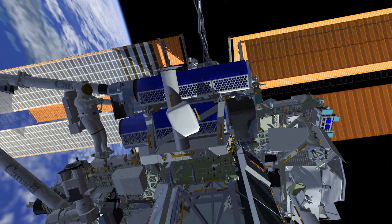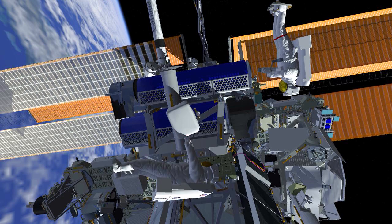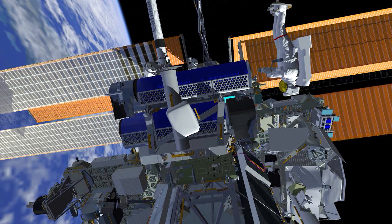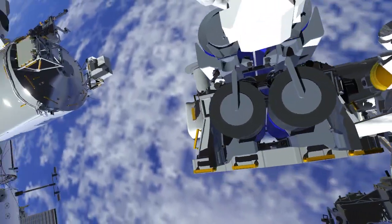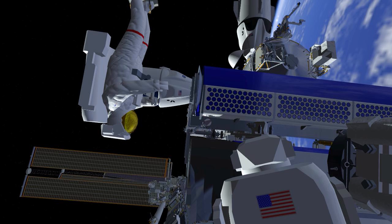The robotic arm will then fly EV1 over to the other side of the Irosa, and both crew members will work together to release the final bolt holding Irosa to the carrier. They will then install a second scoop and lift Irosa off of the carrier.